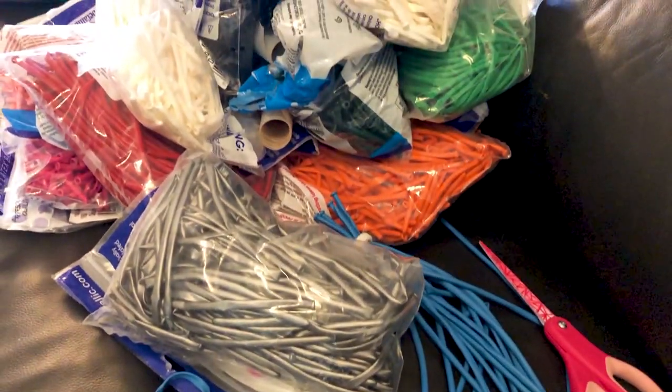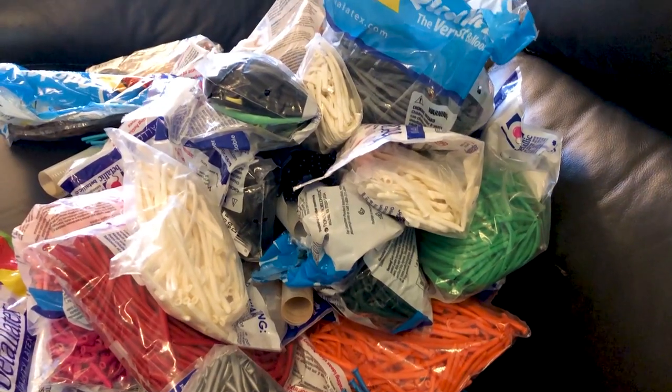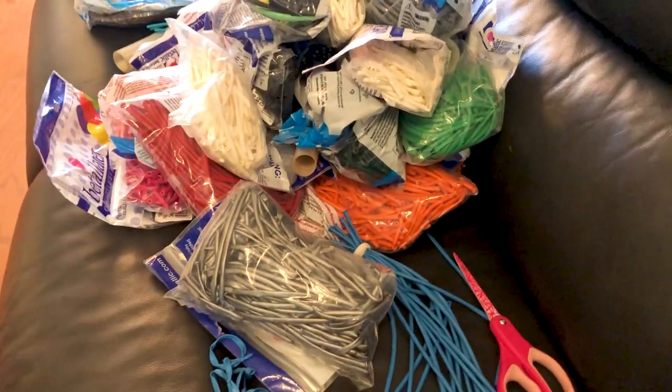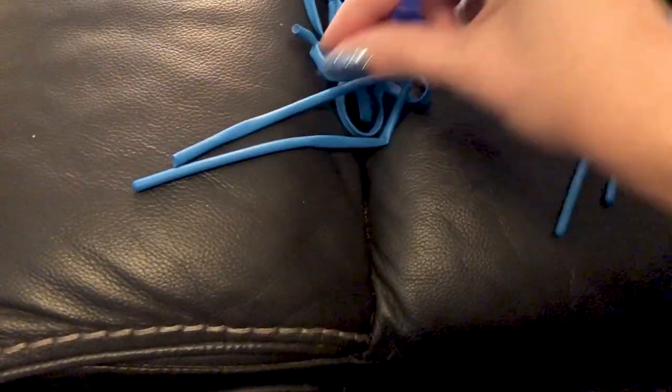What's up everyone, it's Holly the Twister Sister here and I have way too many balloons — maybe you have this problem as well. Today I'm going to show you exactly how I organize all these inflatable noodles.